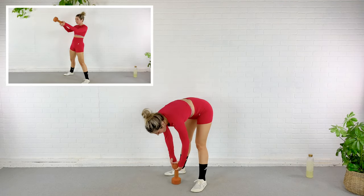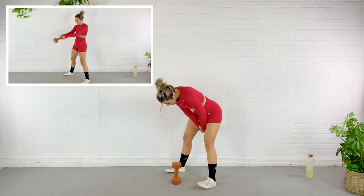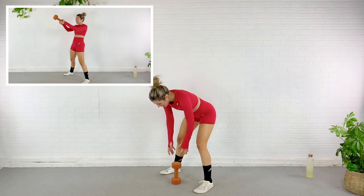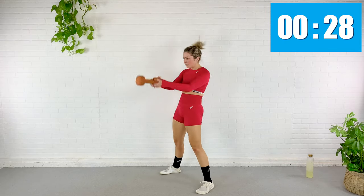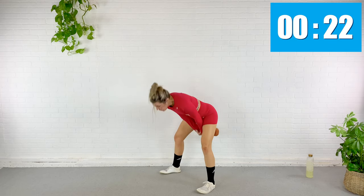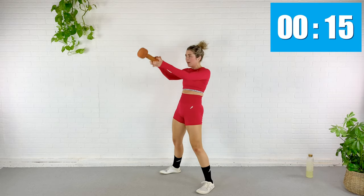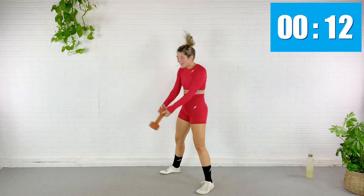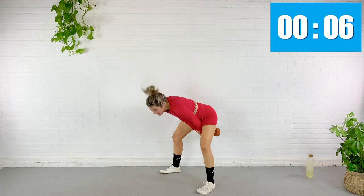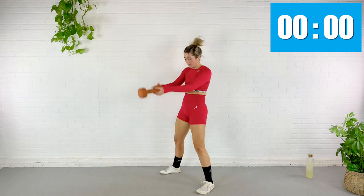15 seconds left. If you can't do curtsy lunges — maybe you don't like the way they feel on your knees — you can always opt for a regular lunge. Just do the best you can. I'm going to grab my dumbbell by the top part and swing it. I'm going to hinge at the hips, let it swing between the legs, and then thrust my hips forward so the dumbbell swings in front.